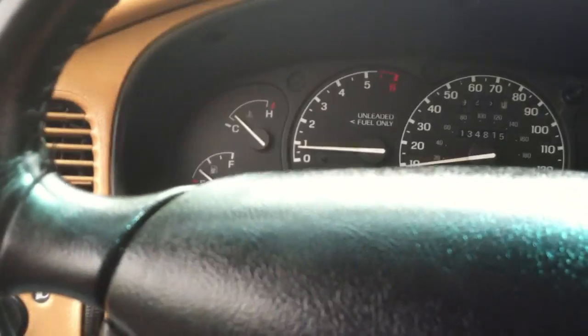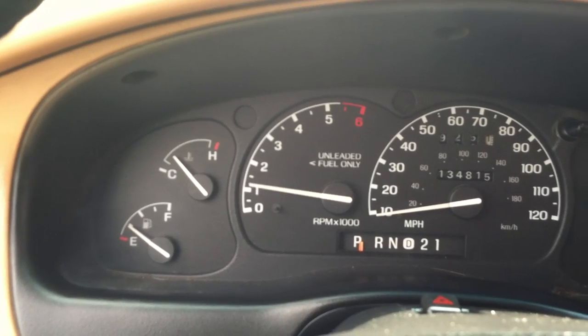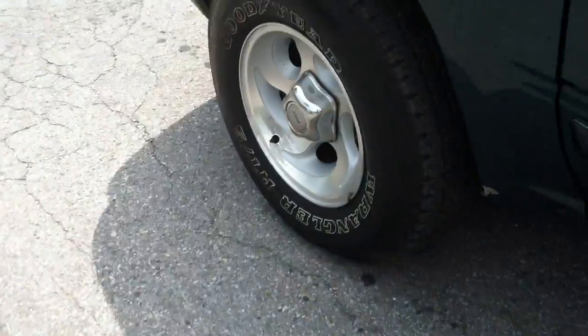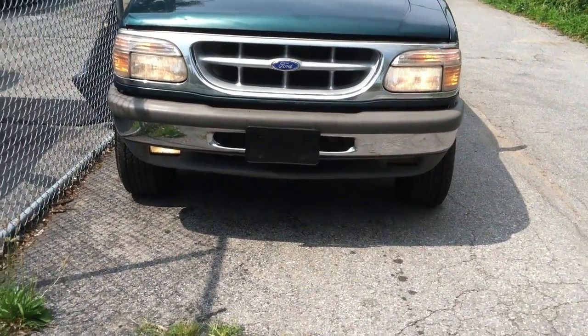Let's see how she sounds, shall we? I don't know if you heard it, but let's open the hood now. And let's turn on the lights too, while we're at it. Oh, fog lights too — let me turn those on, see if they work. Forgot we had fog lights on this baby. The fog light switch is right over here. One of them works — yeah, there you go.